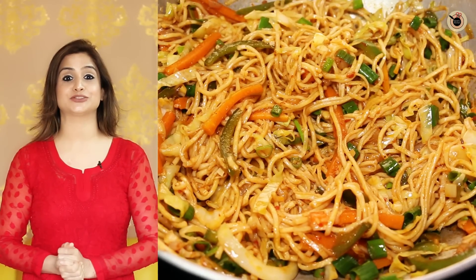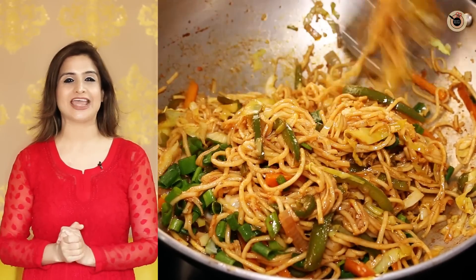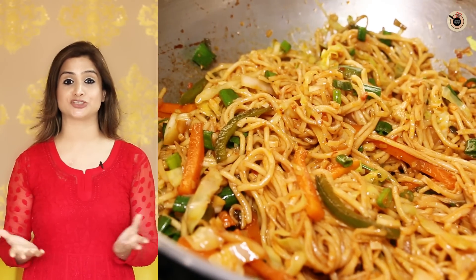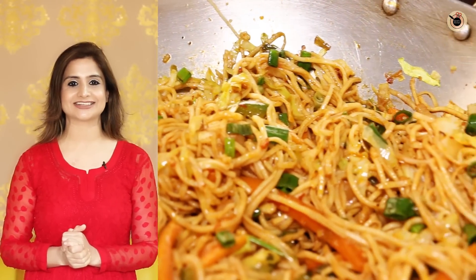Hi friends, how are you doing today? So today I'm going to show you this perfect street style wet chow mein, loved at street style food by almost everyone. So if you have all the ingredients already prepped up and chopped, then it hardly takes just 10 to 15 minutes to get ready. So let's get started.